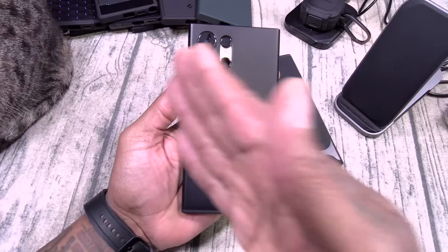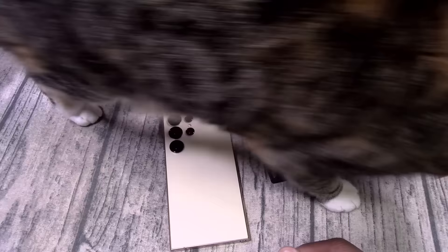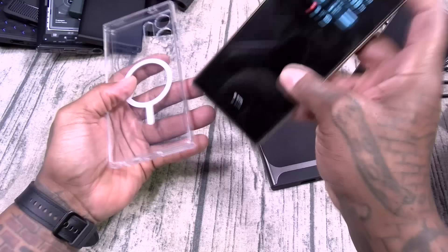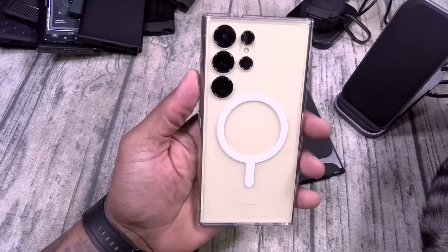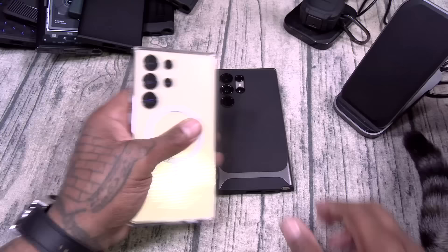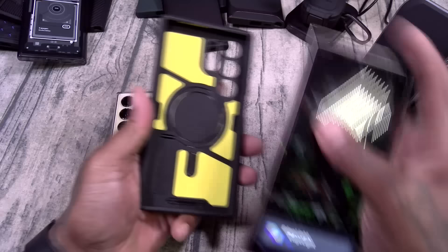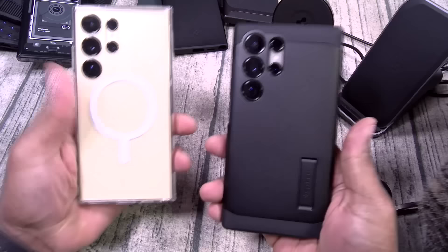This is the full Spigen case lineup. Out of this video, if I have to pick my favorite — I'm going to go with the MagSafe cases. But this one right here, the Tough Armor Mag, is going to be my favorite — I'm rocking this one right now, getting ready to go outside. It has the MagSafe so it's going to fit my car charger. Beautiful. But you can't go wrong with any of these cases. I'm going to end the video with my two favorite cases. Of course we got to go with the Tough Armor MagSafe. These are my two favorite cases of this video, but you can't go wrong with any one of these Spigen cases.